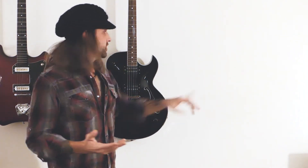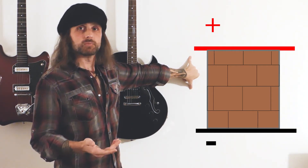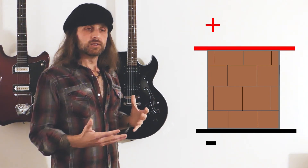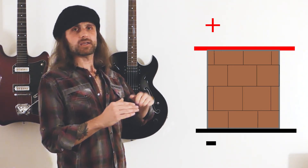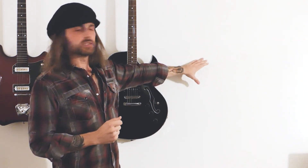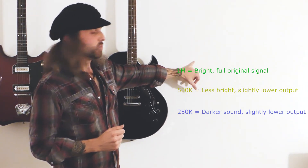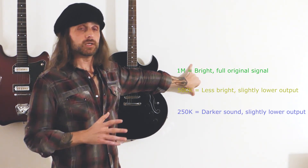So that's what pots are basically doing — they're a resistor between the positive signal and the ground. If you want to have maximum brightness in your guitar, you want to put the largest resistance pots you can get. One megaohm is about the threshold where it's hard to hear a difference from that and higher pots. The difference between one megaohm and 250k is very easy to hear — it's not subtle at all.